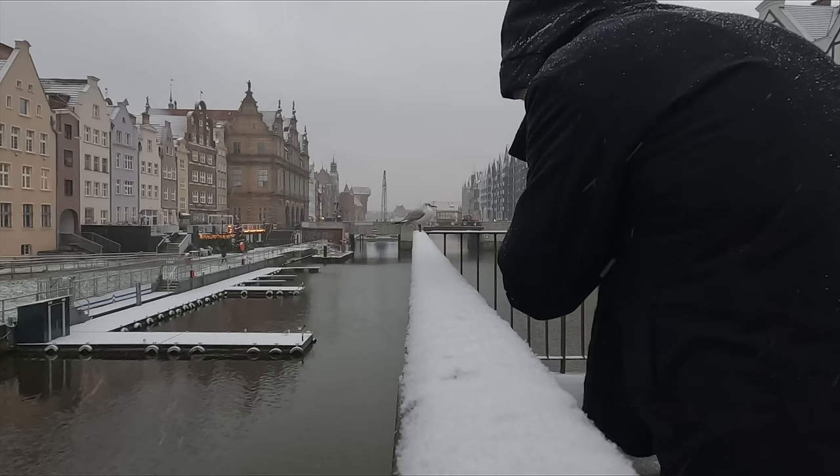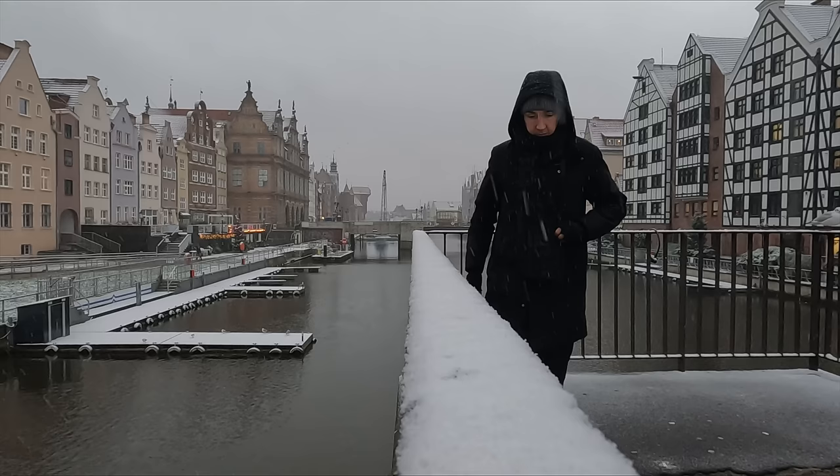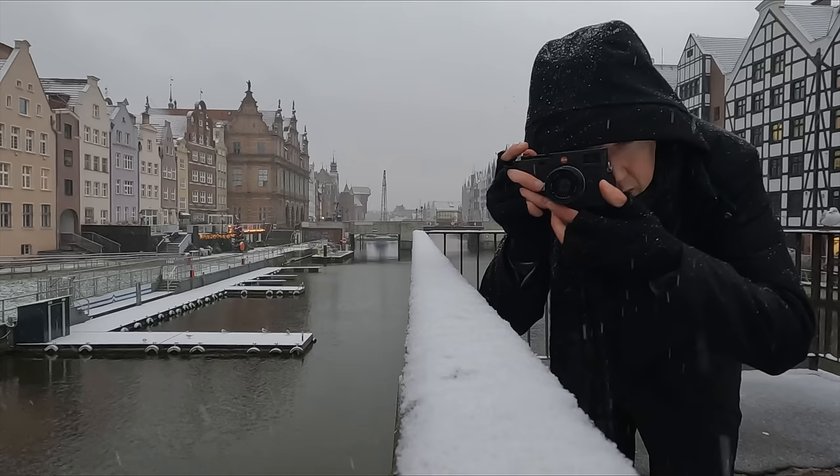Number sixteen: I've set my M to ISO 12,500 as the maximum, which means I now have the full range from ISO 100 to 12,500 on the dial itself without needing any menus. Number seventeen: when shooting street photos in Poland I set my shutter speed to either 1/250th or 1/500th of a second to help capture motion. For portraits in low light I go down as low as 1/60th of a second — or even lower if needed — being a rangefinder camera.